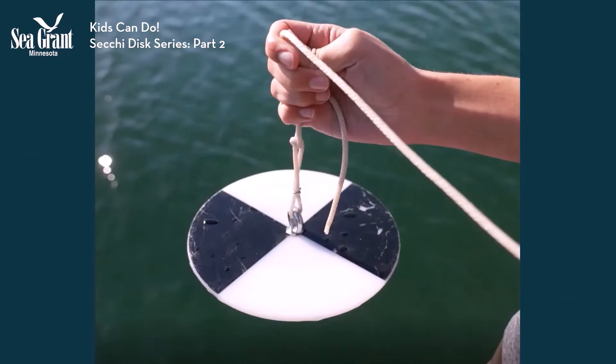As we discussed in part one of this video series, a SecuDisc is a simple device that you can easily make from low-cost items purchased at your local hardware store or from parts scavenged around the house or classroom. Building and using a SecuDisc to monitor the water clarity in a lake near you can make a great science project.